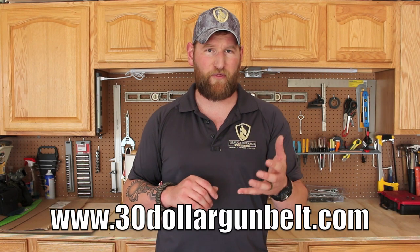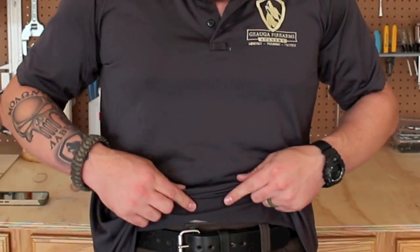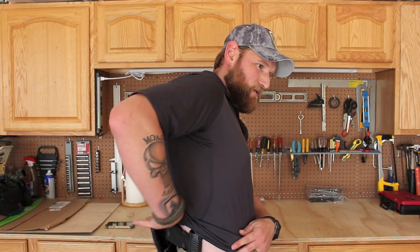Hey real quick guys, just got these in — this is the new urban camo gray hats that we have, so check them out if you like. Today we're going to be talking about a gun belt. It's from $30 Gun Belt and it is an all leather belt and I'm wearing it right now. It's very high quality. I have my gun with me and so let's take a quick look at what makes this special or why it's worth anything.